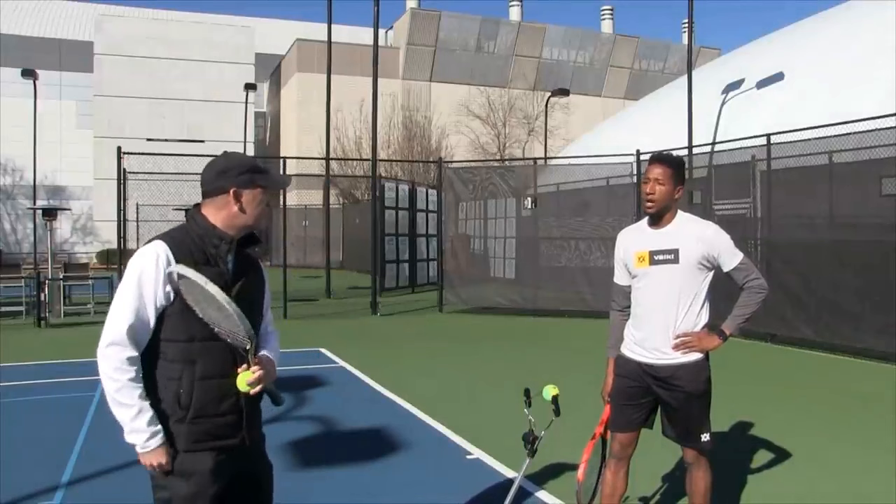Step number three is using your hips. Having those hips shoot through the ball creates a tremendous amount of power — I think this is probably the most important detail, and one a lot of people miss. The majority of your weight has to be on the back leg during the unit turn. By the time you step into the shot, you can propel all the way to the front leg, and that carries all of your momentum through to properly let your racket go and follow through.